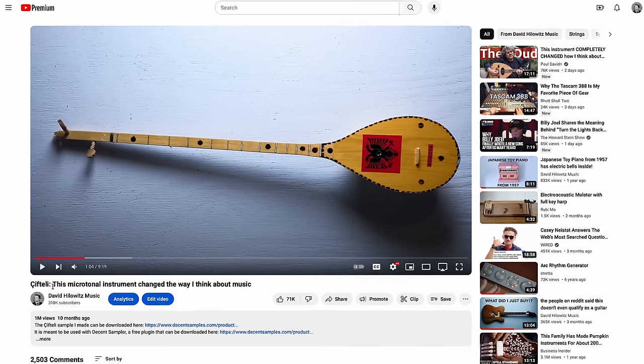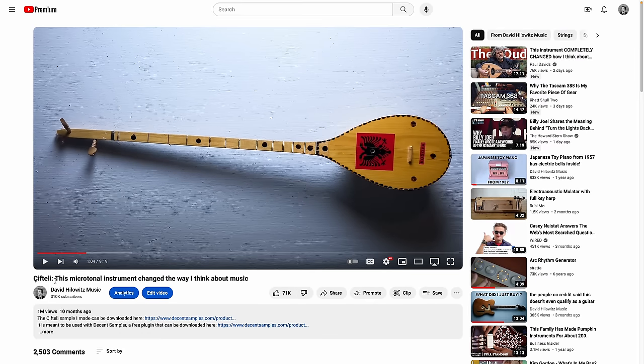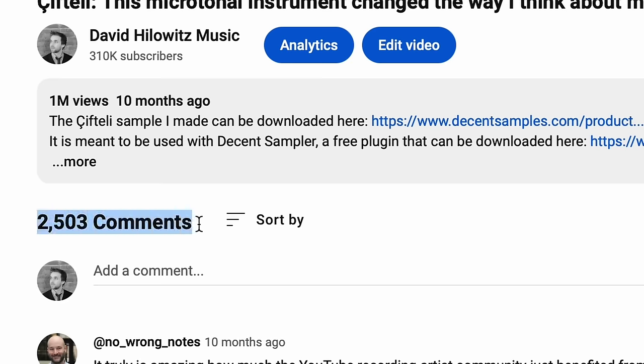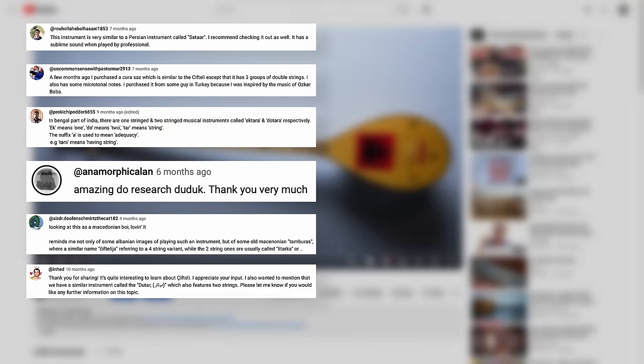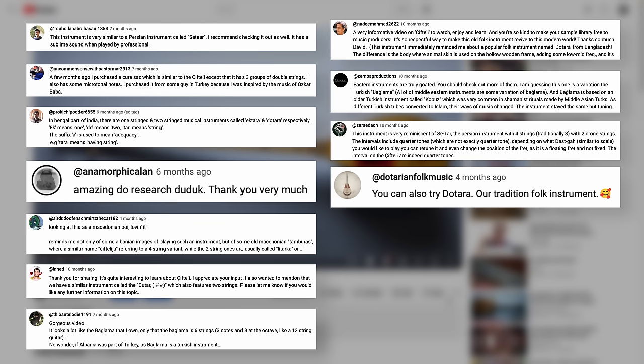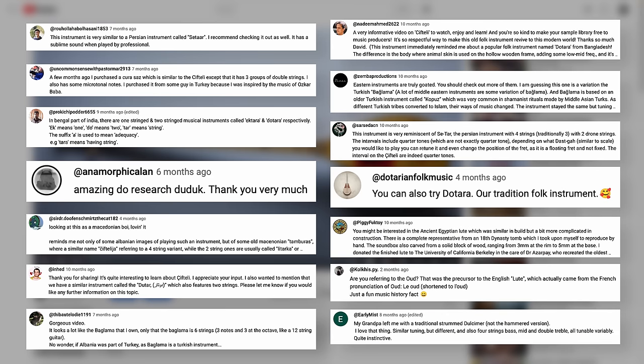A while ago I made a video about a very cool instrument from Albania called the Ciftli. I received a ton of comments on that video from people all over the world, many of which said something like, 'In my country that instrument is called X,' but every time X was different.